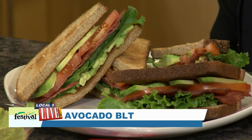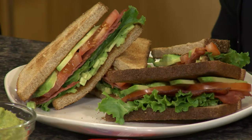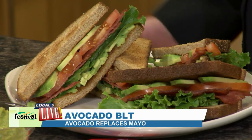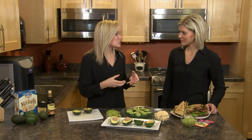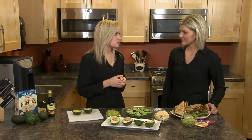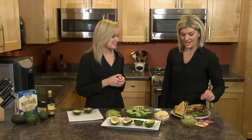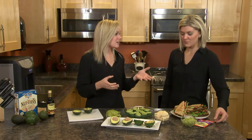This is an avocado BLT. We changed up the whole BLT recipe and are using turkey bacon in this one. Of course you've got the tomato and the lettuce, and then we're using avocado slices in place of the typical mayo. Avocado has that really rich, nutty flavor, making it a perfect substitute for mayo. This recipe is actually available on our website at The Hot Dish, which is one of our blogs.